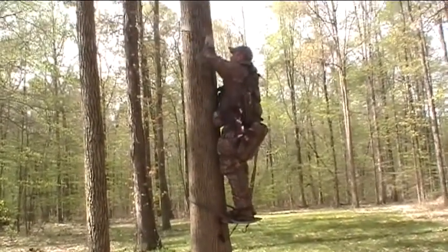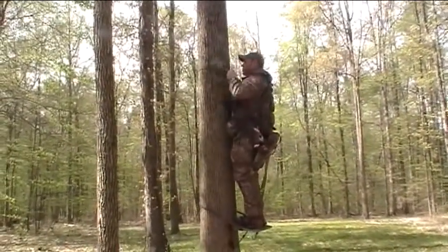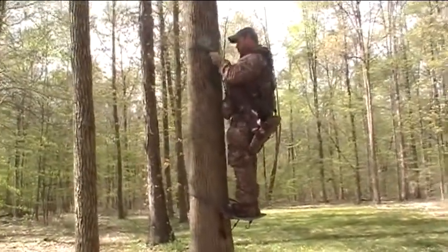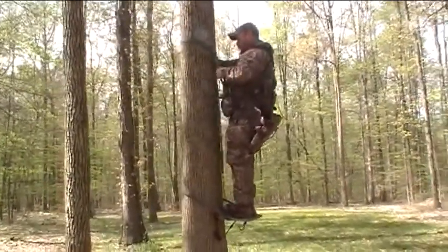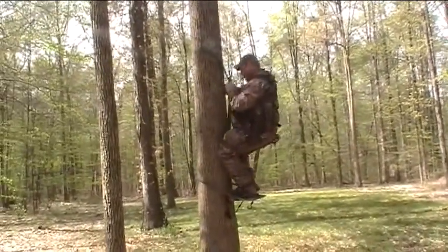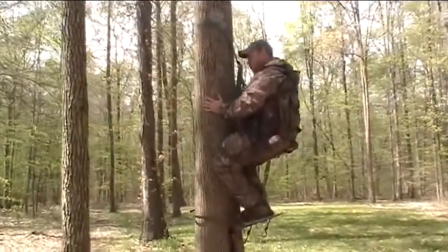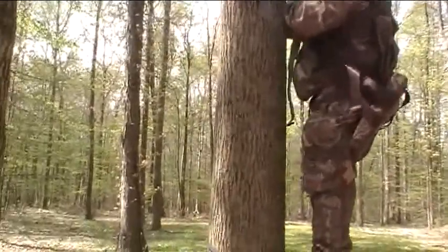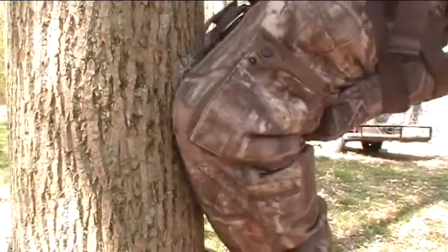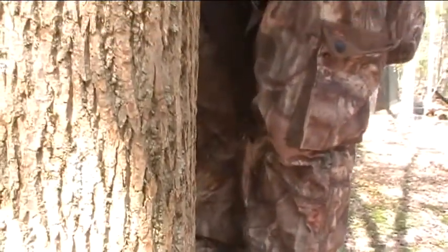Coming down is a lot easier. You could fall, but there's a limit to how far you're going to fall. With the tree saddle, if you did fall, you're just going to hit the tree. What kind of worries me about this is that V-bar — there is a possibility that you could stab your leg with the V-bar if you did start to fall any distance.